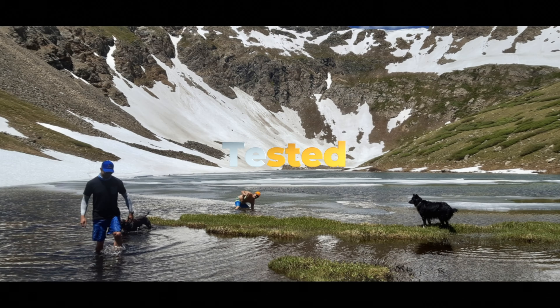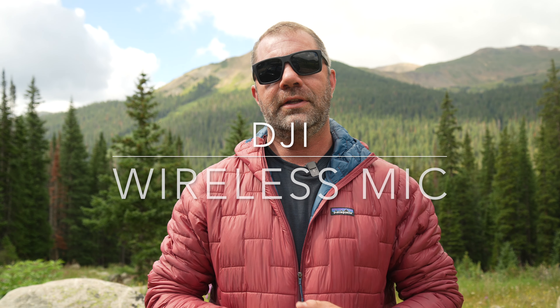Sean Sewell with ingearment.com in the mountains of Colorado, testing out three wireless microphone systems: the DJI wireless microphone system, the Hollyland new version, and of course the tried and true Wireless Go 2. In this review, I'm going to show you the sound differences and what I like about each system and how I use them.